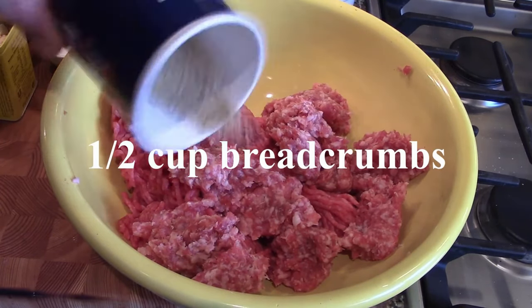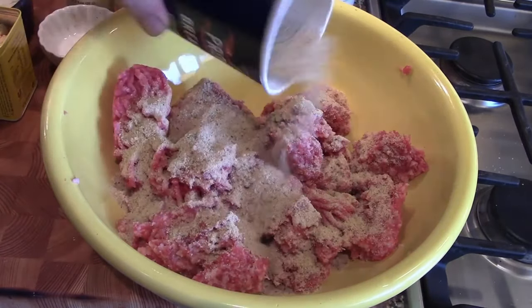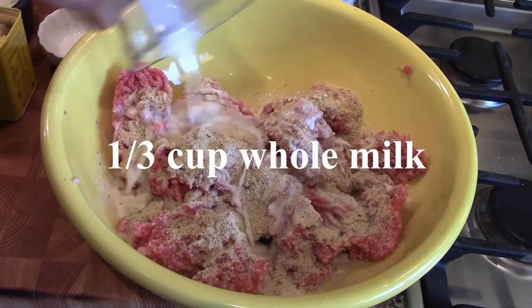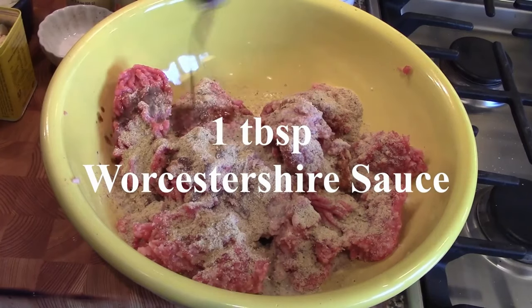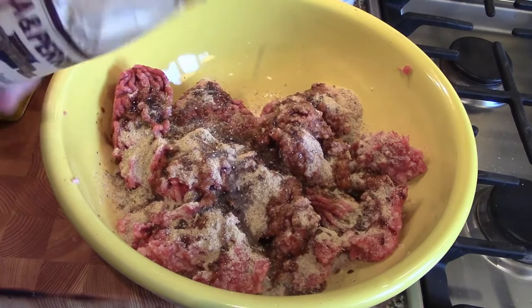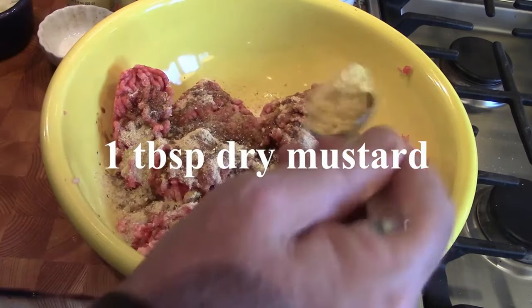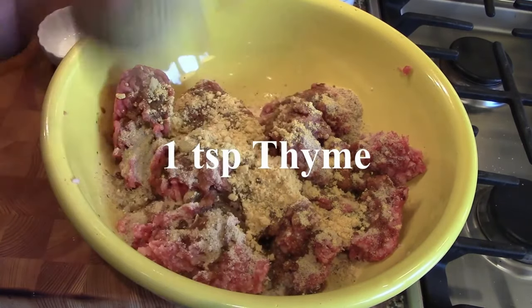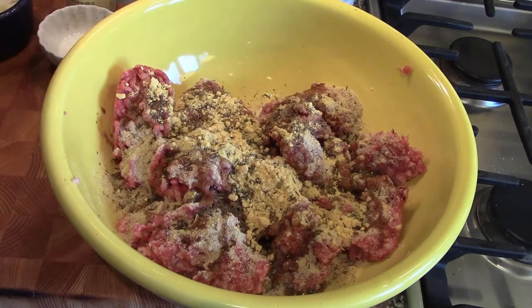Next we're going to add half a cup of Italian breadcrumbs, which give this a little Italian taste. Then a third of a cup of whole milk, a tablespoon of Worcestershire sauce to build flavor, a tablespoon of dried mustard — you can use a regular jar of mustard if you like — and about a teaspoon of French thyme.